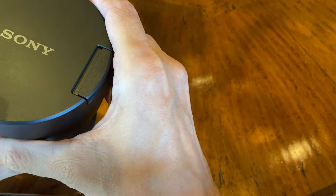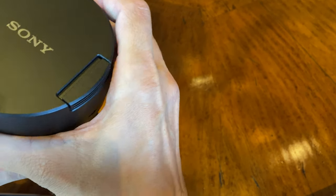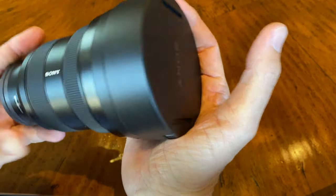Probably one of the most innovative things about this lens is that it is super sharp, as is the 12-24mm f4. Yes, the lens is ultra sharp. It's also ultra huge.